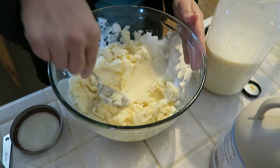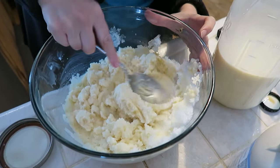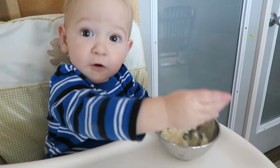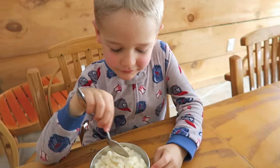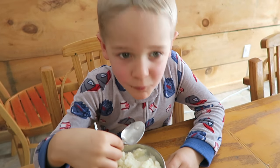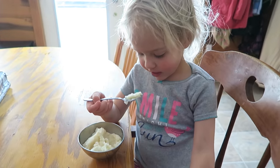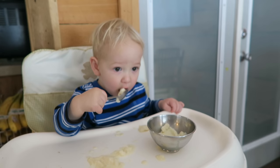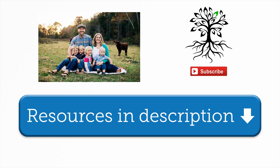Whoa, that is looking like ice cream — holy moly! You're about to have a big old scoop — there's so much here guys, so much! What do you think buddy? Yum! You want to try it? What do you think? It's good, it's awesome — it tastes like ice cream! Beautiful one, you did a good job. So good!